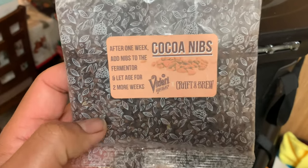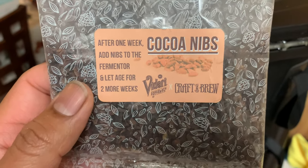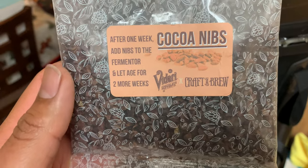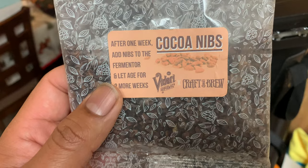The time has come to add this additive into the fermenter and then wait for two extra weeks for it to age, and then we'll start our bottling day.